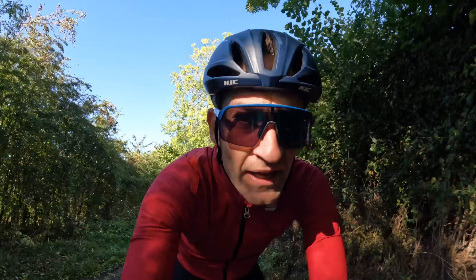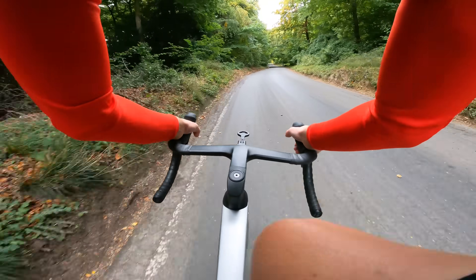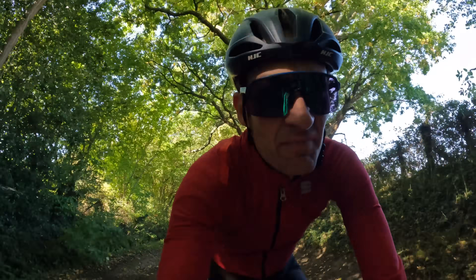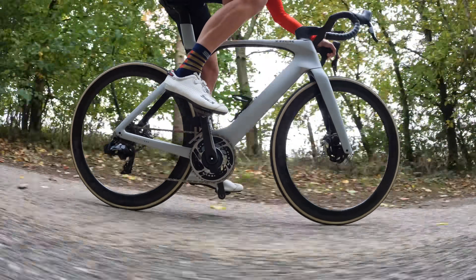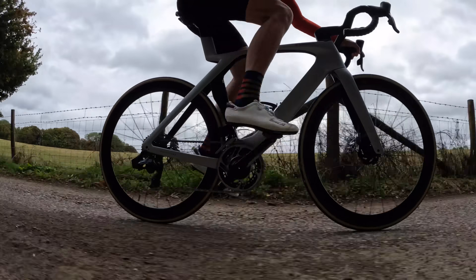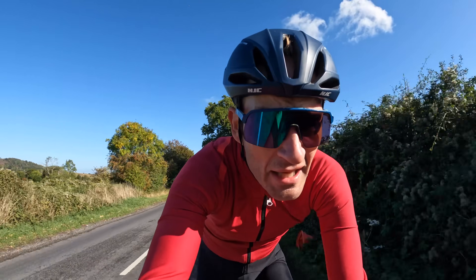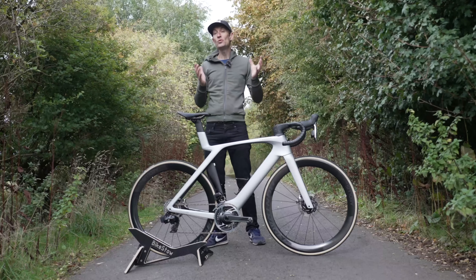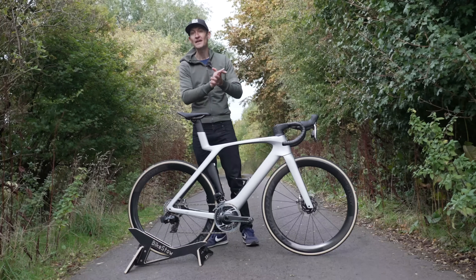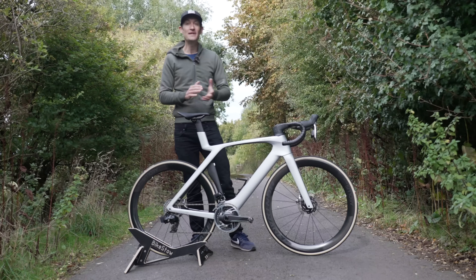It climbs pretty well too, especially if you come steaming into a shallow gradient climb at full chat — you can maintain that speed easier and for longer until the gradient really kicks in. On a hilly but not mountainous course, you get the aero benefits on the climbs too. The handling is pointy — not twitchy, but very responsive, turning with minimal input. Great for cornering precision and moving around the peloton easily. So if you want to go racing, or just love riding as fast as you possibly can, and you can afford one of these SLR models, you won't be disappointed.